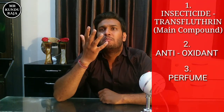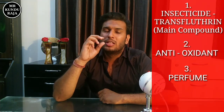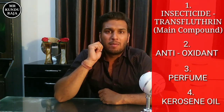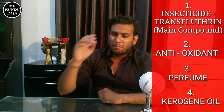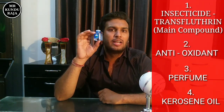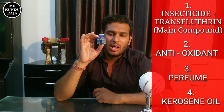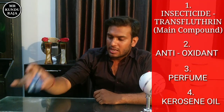And the third part is the perfume. In our room, it acts as a perfume — that is why it is added. So guys, this is the third part. The fourth part is the kerosene oil — neutralized kerosene oil. So guys, this liquid will appear like water in color; it will not look different. This will be kerosene oil, but we neutralize it.